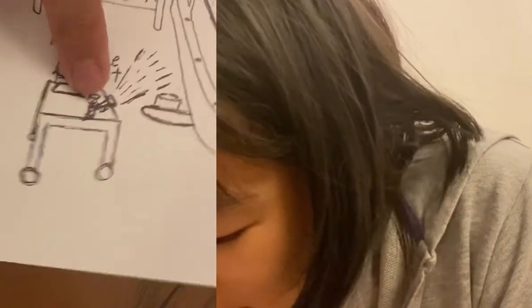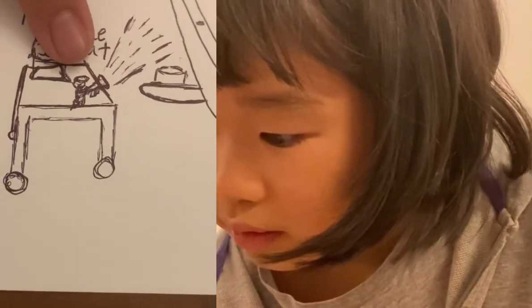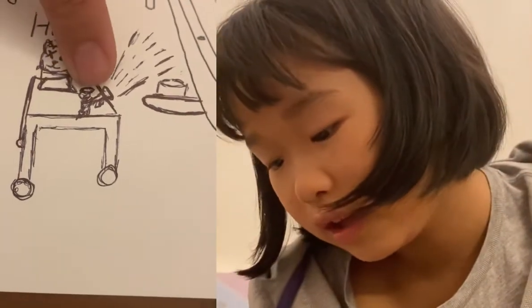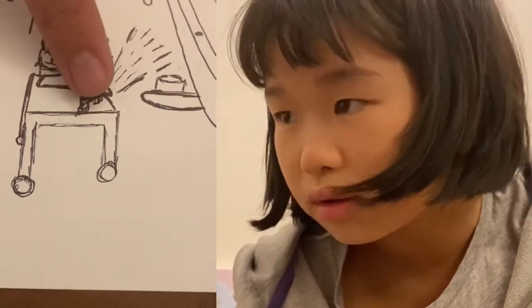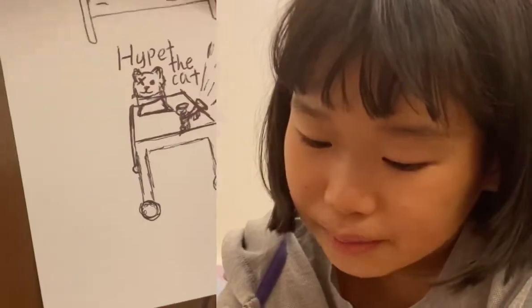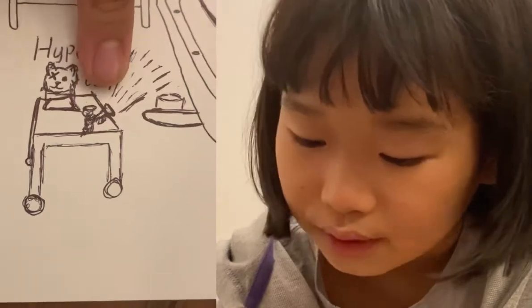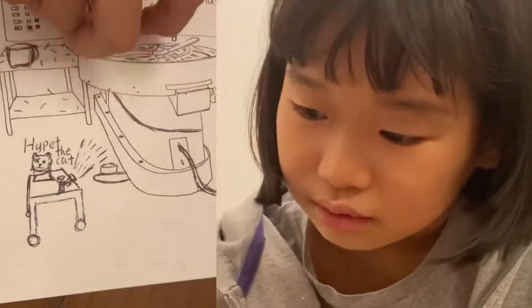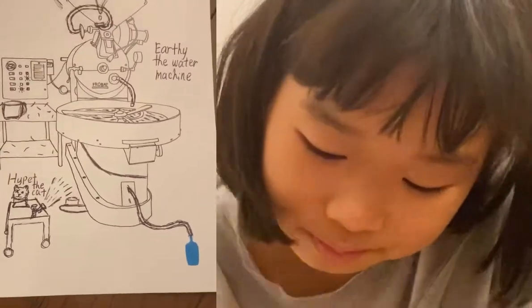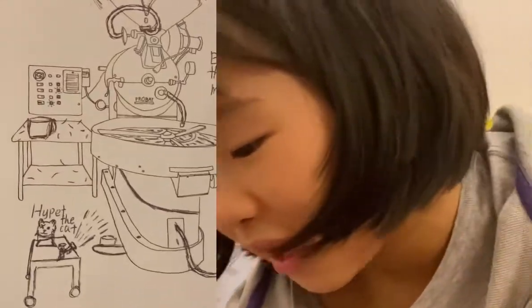This is the other stuffed animal — the soldier. He has a trumpet with infinity water too, which he sprays. He collects it here, so now there are two infinity sources. And here again is Hyper the cat.